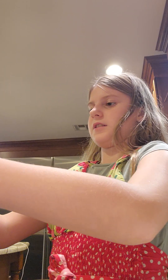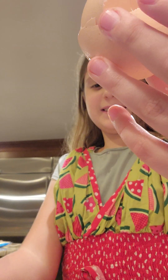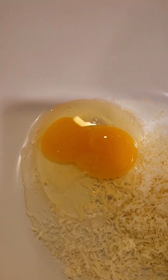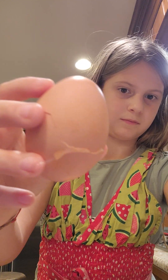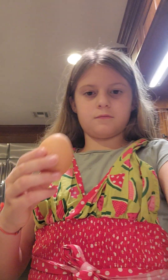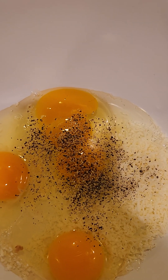Into this pot. Mine was a double yolk! Next one. Last one. Add pepper and salt.